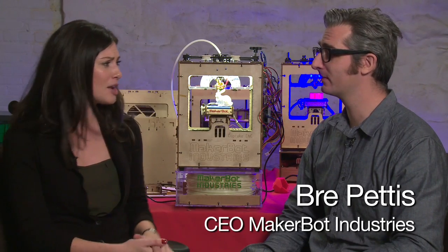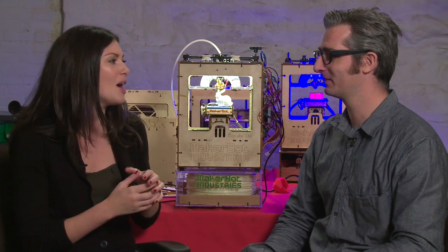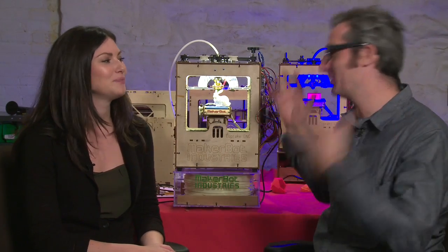If you know anything about design and hacking, you might be familiar with Brie Pettis, who is the CEO of MakerBot Industries. Today we are in the bot cave to learn more about what you do exactly, Brie. Great to have you here, Ellie — let me show you the MakerBot.